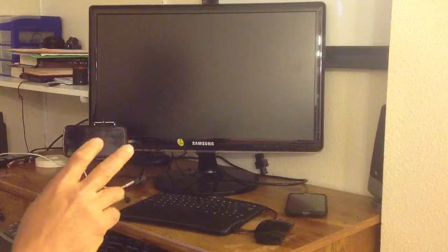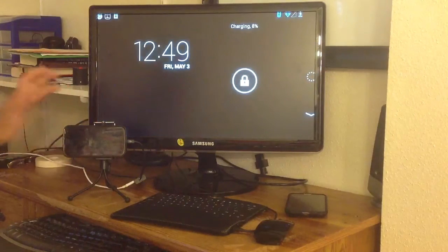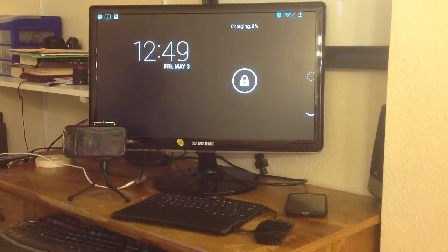Right now I'm using an LCD screen — it's a TV screen — the ADP screen that I use as my monitor. When I put this on, you're going to see that it's going to beam onto my screen.